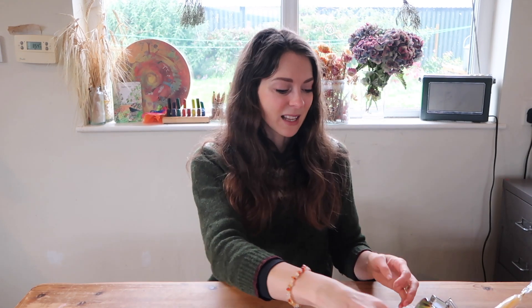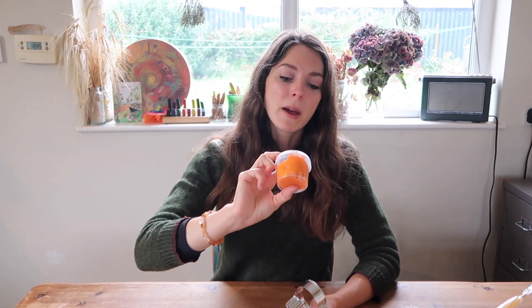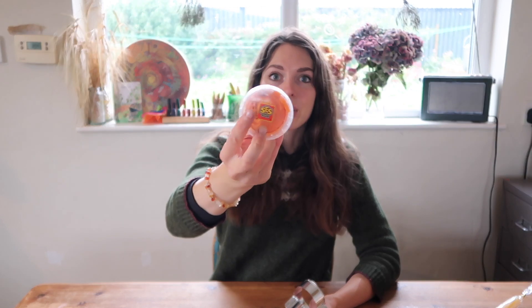I'm going to start with just the first thing in here, and that is some play-doh. This is play-doh I already have — I've just picked out a seasonal colour from our big selection. This is a sparkly orange gluten-free one by the brand SES Creative, which I love, and it's a lovely one for making pumpkins with.